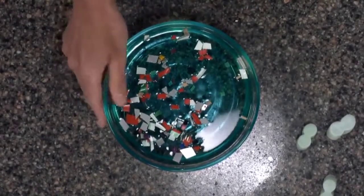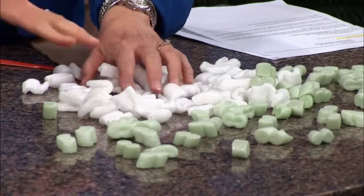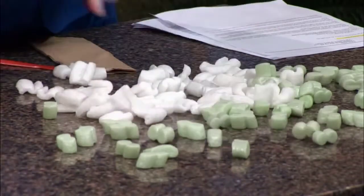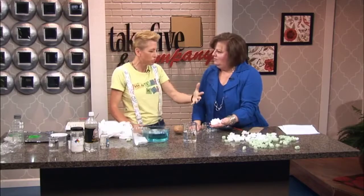So can kids come up with a solution? This is actually one of the solutions, and kids can make this plastic at home. The green kind is the traditional plastic — made from petroleum, from crude oil. And this white kind is actually made from starch, which is a food product.